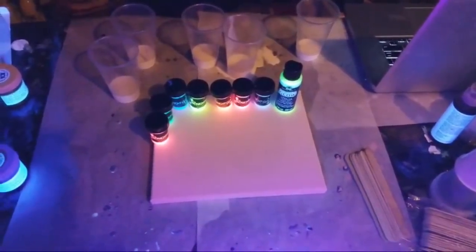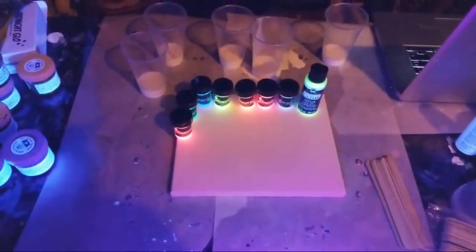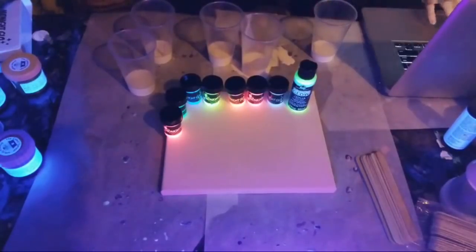Hey guys, this is the late late late night version and I thought I would try something different for any of you night owls that are up like me — we're going to paint in the dark, just by the glow of the black lights. No clue how this will work out but I thought it would be something fun to try. So we're gonna give it a go. We are online — like I said, it's just an experiment, who knows.